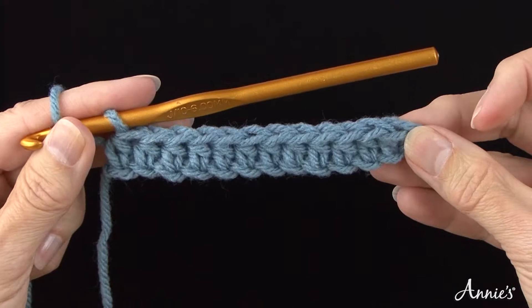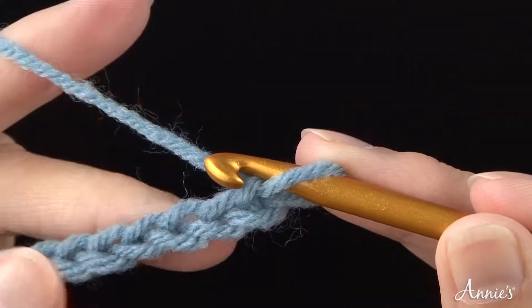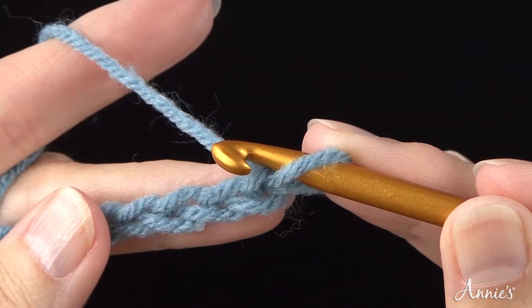Just as its name implies, the half double crochet eliminates one step from the double crochet stitch and works up about half as tall. Remember, you will never work in the first chain from the crochet hook unless the crochet pattern you are working specifically directs you to do so.